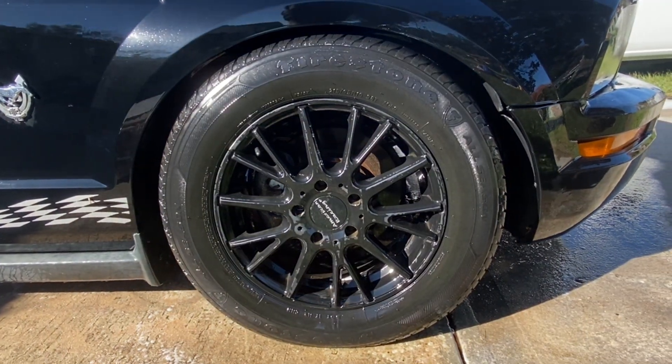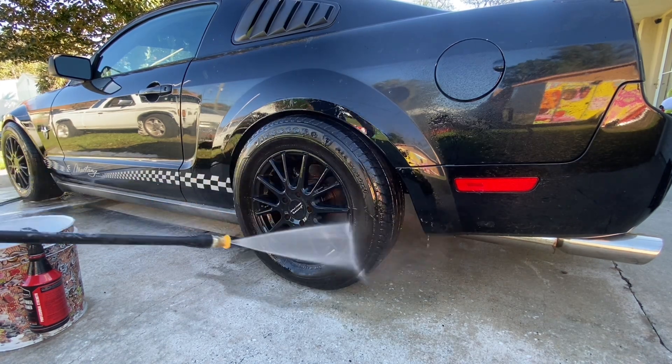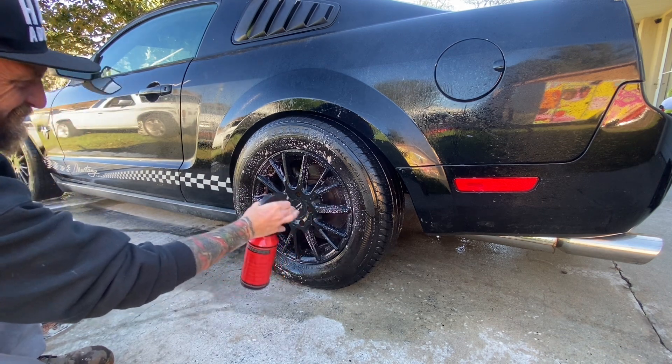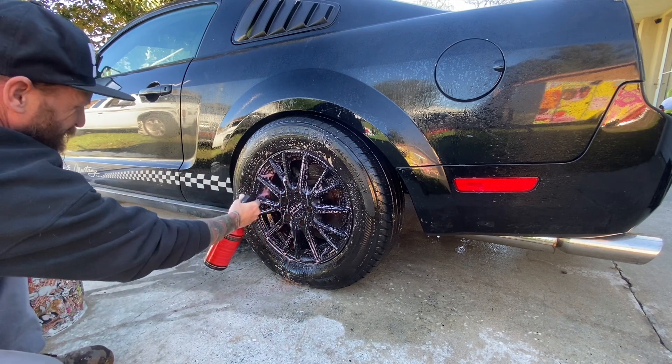Now I'm gonna go over to another tire and put some effort with some hands-on contact. Again, we're gonna start off with a nice thorough rinse down, follow it up with a thorough application of our product, giving it a sit time of up to 30 seconds.